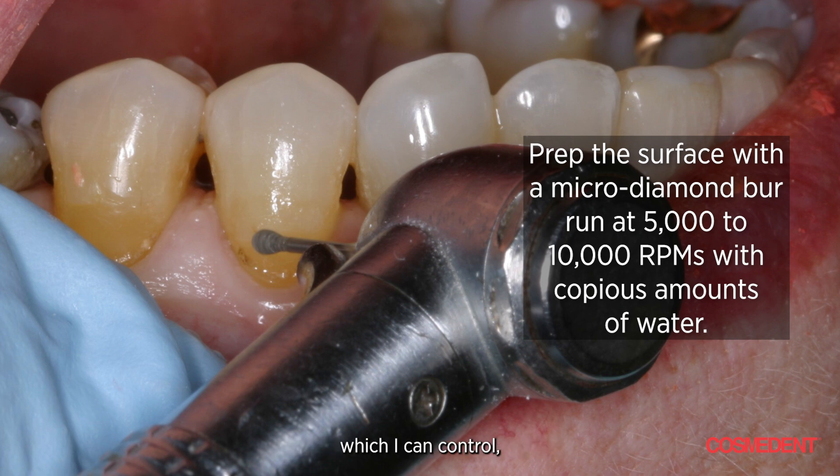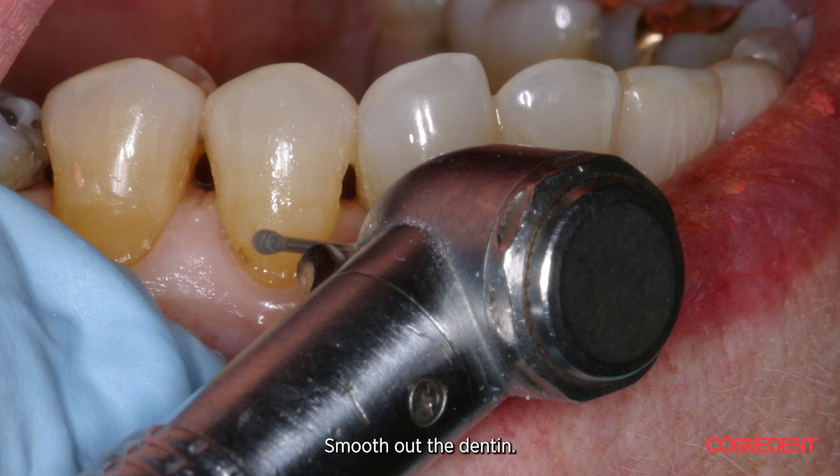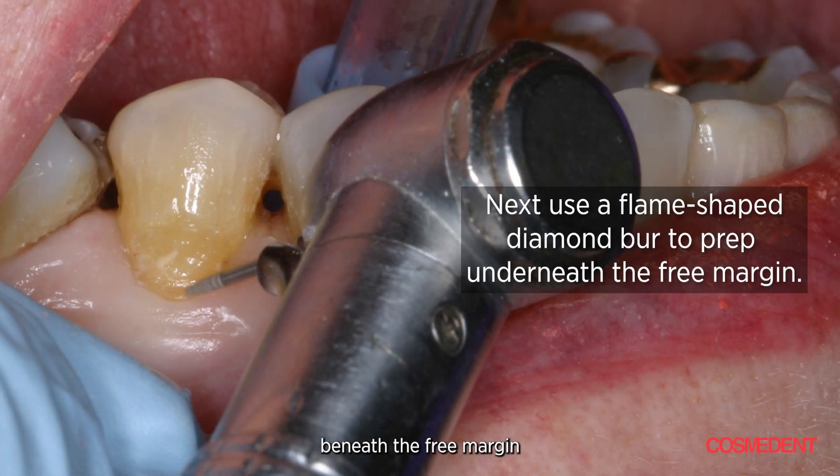So I'm going to use a bur with a jacket control, about 10,000 RPMs with a small amount of water. Barely touch the dentin, smooth it out. Take the margin slightly beneath the free margin because that's the aesthetic zone. I do not enter the gingival crest. Anything that's cervical, I take beneath the free margin.